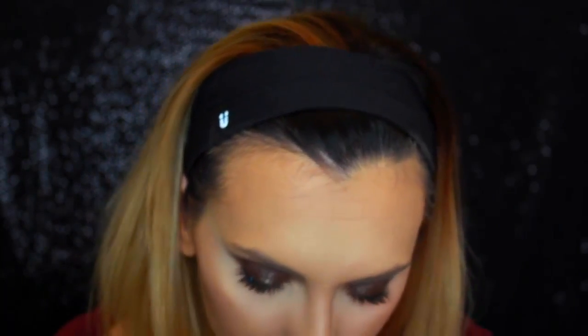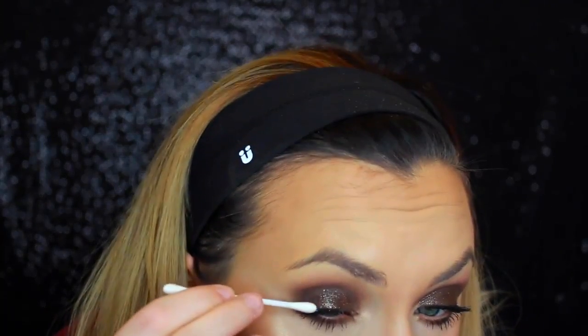Maybe my lashes are longer than that, so I probably need to do the longer ones. I don't like this — applying false lashes on yourself is so hard.